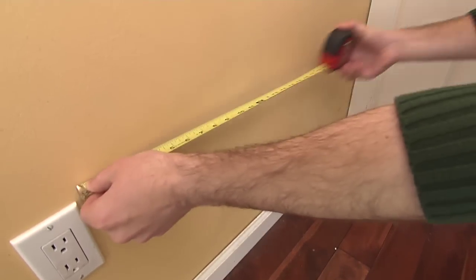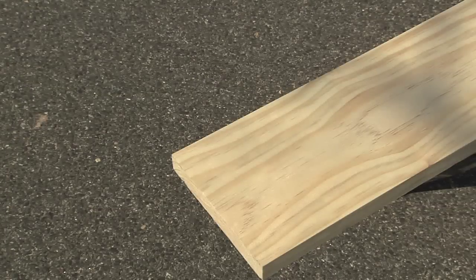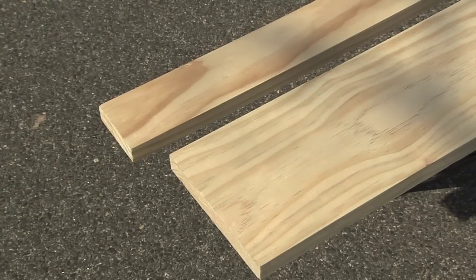First, measure the width of the space where you want to hang the shelves. Then go to your local home and garden center and choose boards that are 1 inch thick by 6 inches deep for the lower shelf, and 1 inch thick by 3 inches deep for the narrow top shelf.